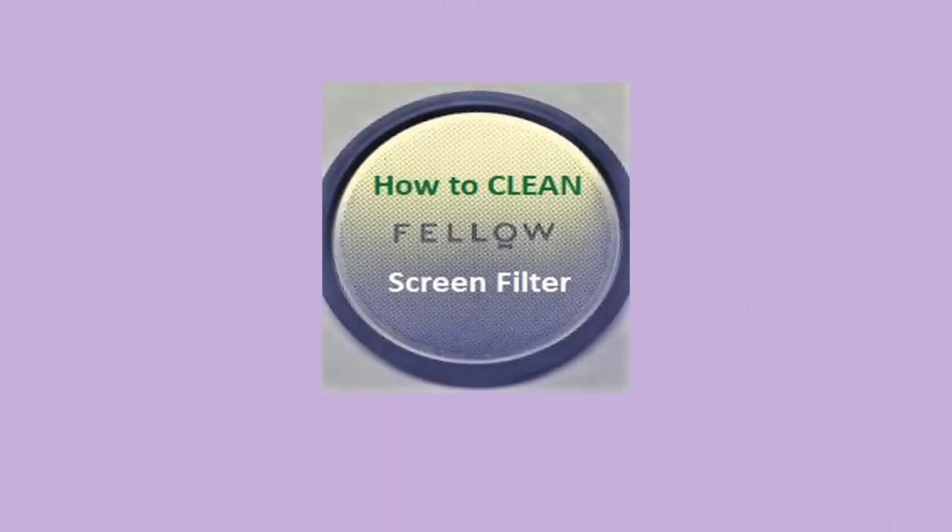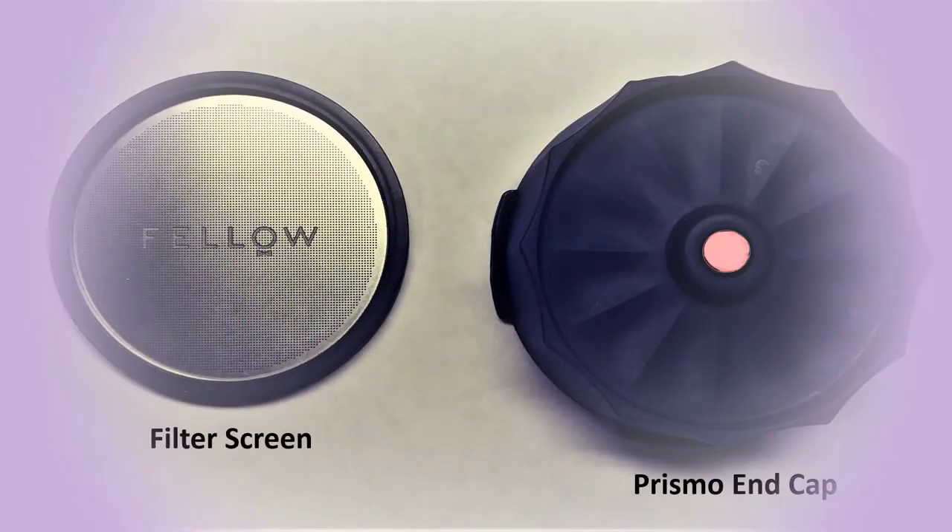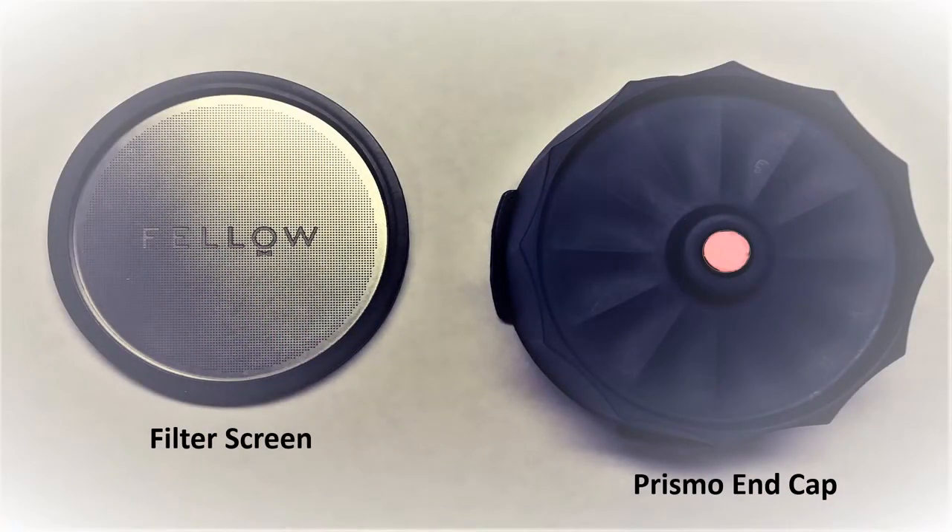Here is a short video on how you can clean the Prismo screen filter. I shall assume that you have purchased or know about the Prismo, a device that is attached to the AeroPress French press coffee maker.